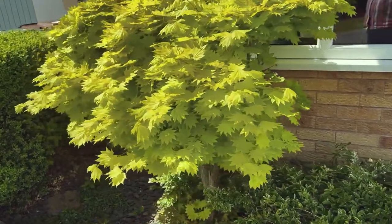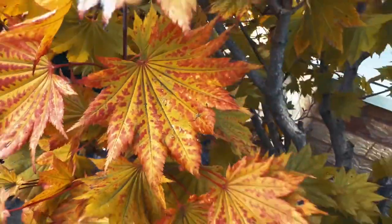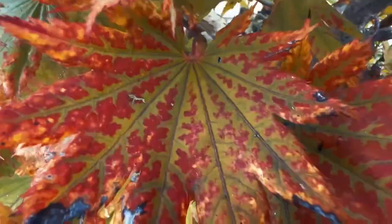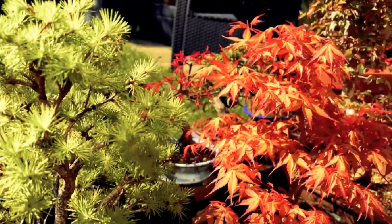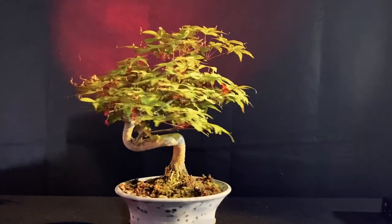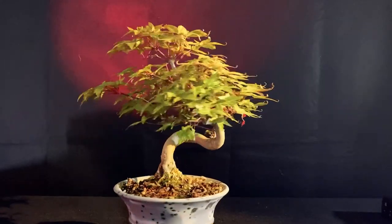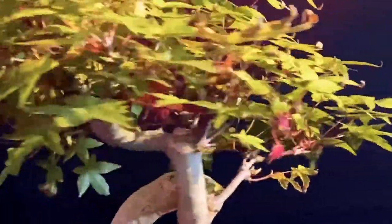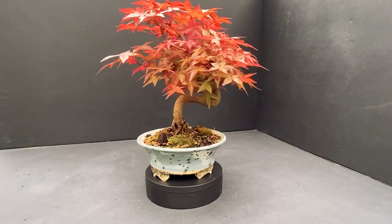Japanese maples are known for their stunning seasonal colour changes. The colour changes in leaves are due to the presence or absence of pigments called Chlorophyll, Carotenoids and Anthocyanins. Chlorophyll is the dominant pigment in green leaves and is essential for photosynthesis, a process by which plants use sunlight to convert carbon dioxide and water into energy. Chlorophyll absorbs most wavelengths of light, except for green, which is reflected and gives the leaves their characteristic green colour. As the days become shorter and temperatures cooler in fall, production of chlorophyll in leaves slows down and eventually stops.